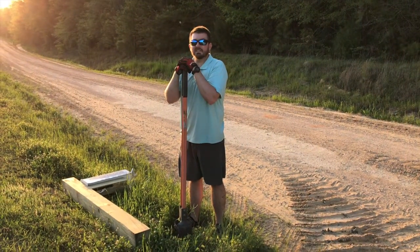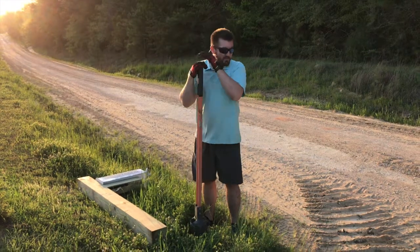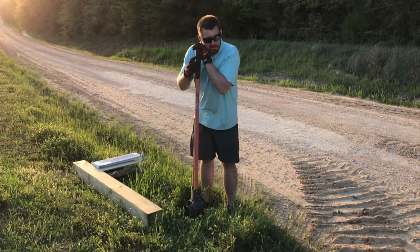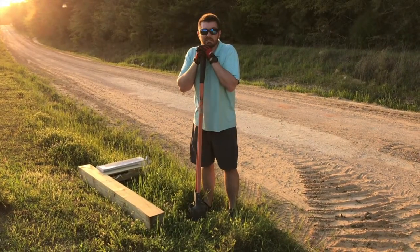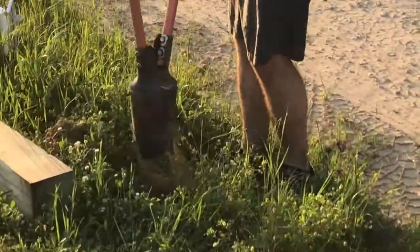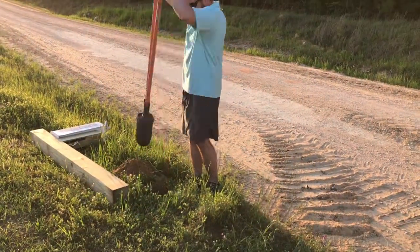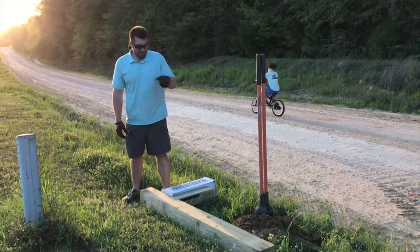We're out on location and our next step is to bury this post. We're going to dig down and put this thing 18 inches in the ground, so we'll be 41 inches up from the roadside. You just got to start digging — this is the hard part. Got the hole dug, and now I've got to stand this up and put it in there.